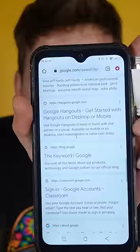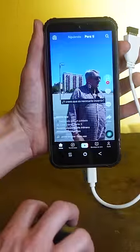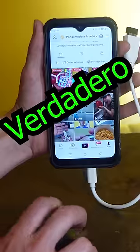It moves and is handled just as well as if it were on a computer. You can access all the applications normally. It works very well. This hack is real!